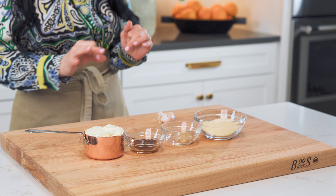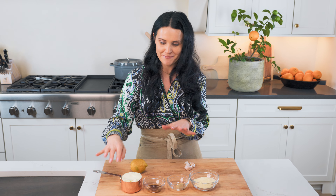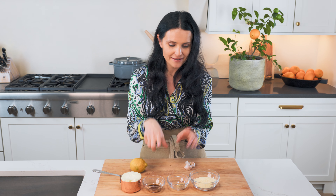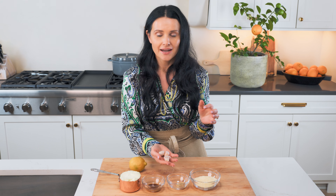Ingredients for the dressing: we need a lemon for lemon juice, a cup of mayo, Worcestershire sauce, Dijon mustard, some Parmesan cheese — freshly grated Parmesan is great — and then three large garlic cloves. You can do however many you want; this is just how I typically do it.